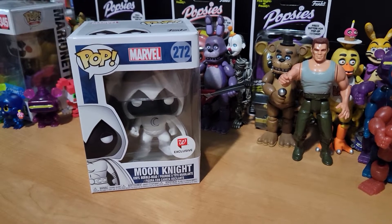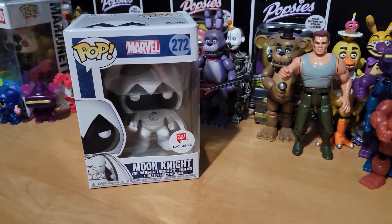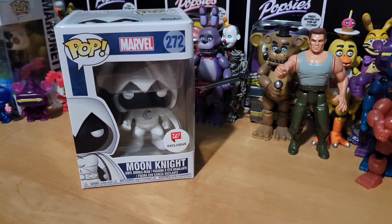Hello everybody, welcome back to another video. Today I'm going to be starting a new video series on the channel called It Came From The Collection, where I'm going to be showing you things from my collection that aren't FNAF related, such as this Moon Knight Pop here.